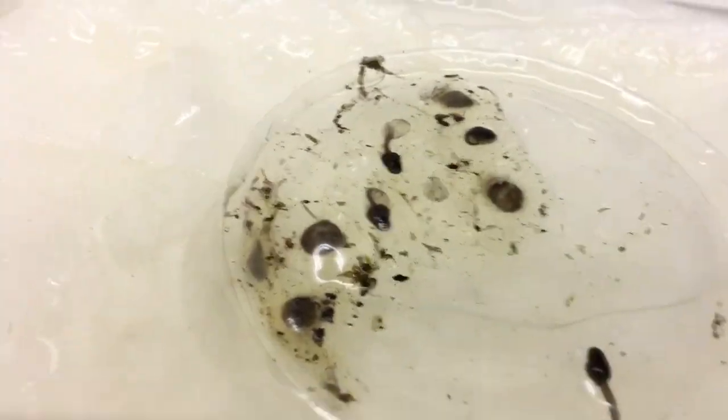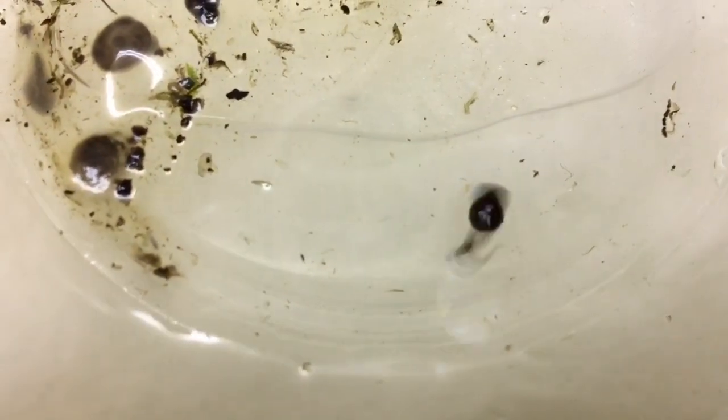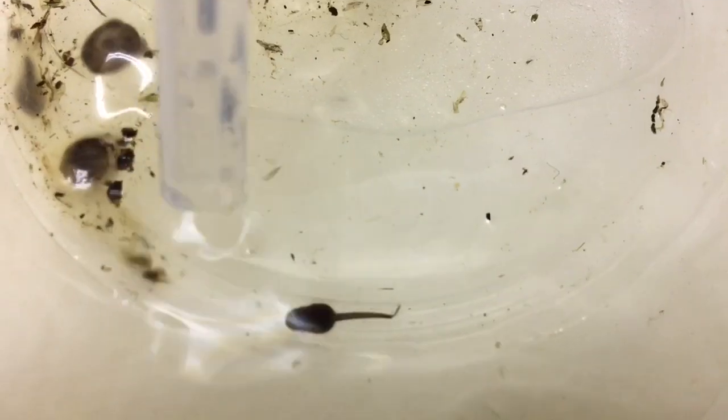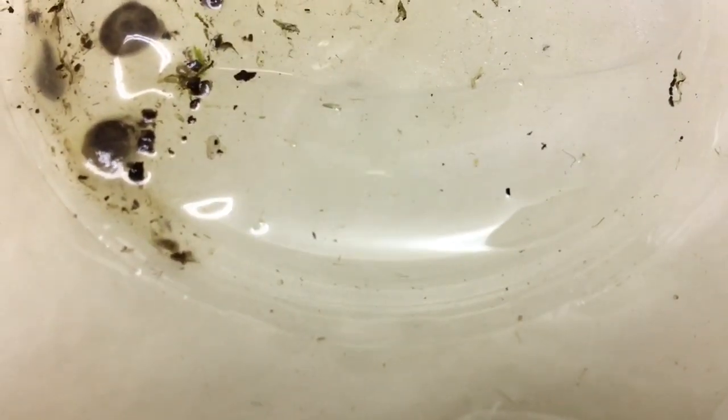The container wants to be about five centimetres deep with water. You also want a piece of Java moss and a piece of almond leaf. The Java moss removes some of the nitrates, and the almond leaf releases tannins into the water to prevent bacterial growth.